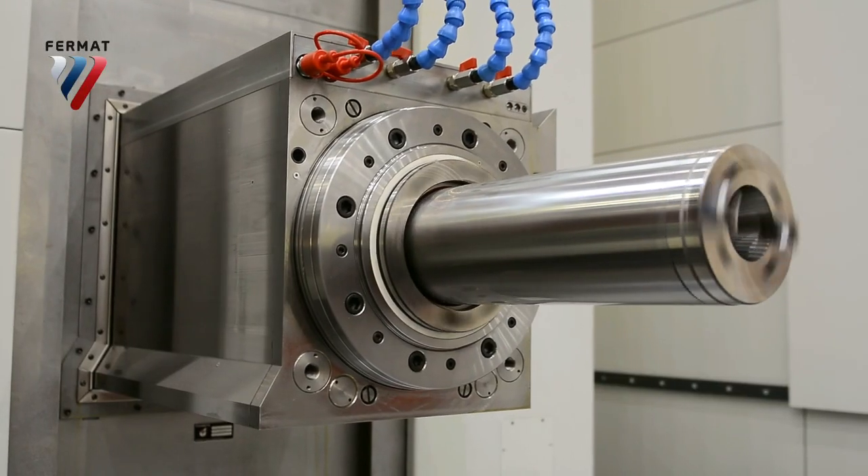Fermat was one of the first producers of horizontal boring mills to come up with a ram stroke. It's on six hardened guideways. You can move the headstock up to 700 millimeters towards the workpiece.